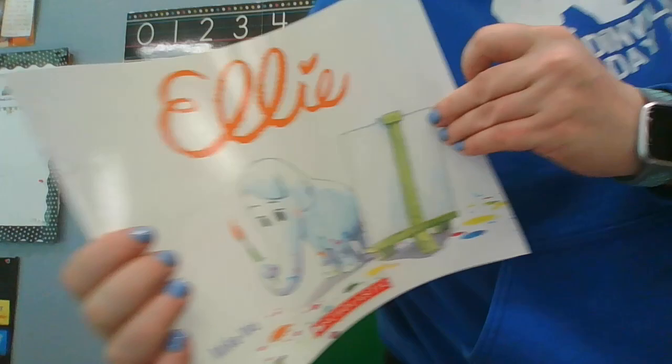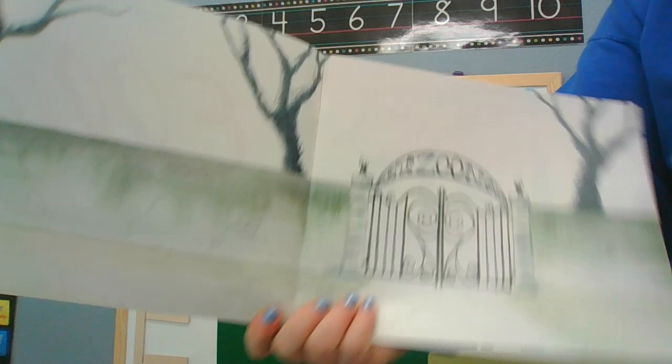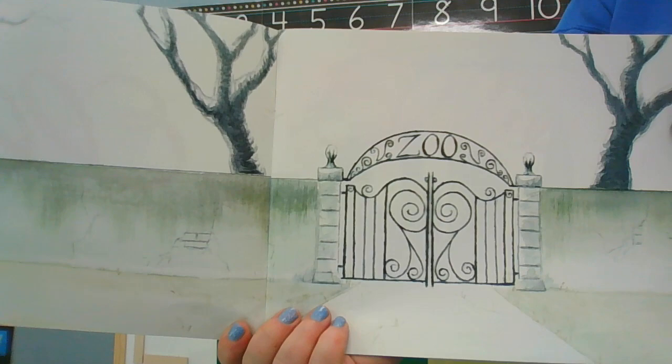I asked Ellie what she wanted to do today and she said you have to read my favorite book called Ellie because it's all about her. We also have a really fun song to do. So we're gonna start with the story Ellie and I want you to look at the pictures carefully because you're gonna notice them changing. Look at that zoo — does that look like a happy zoo? It looks really kind of boring and dark.